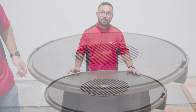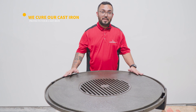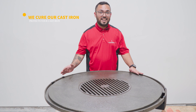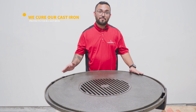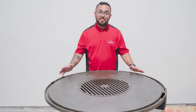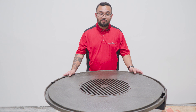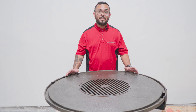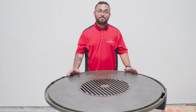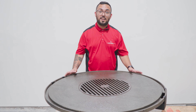One thing to note with this cooking top is that it has been cured prior to shipping. The reason for that is that anything that contains iron will rust. During transport, we don't know where this thing is going to be stored — it could be moisture in the air, high humidity. So with us pre-curing the table prior to shipping, it's going to help prevent the cooking top from rusting.